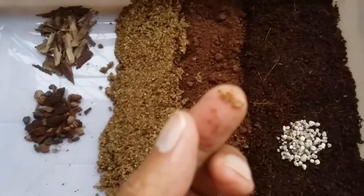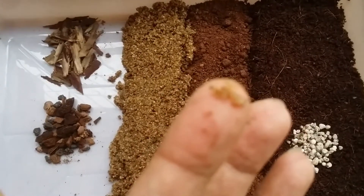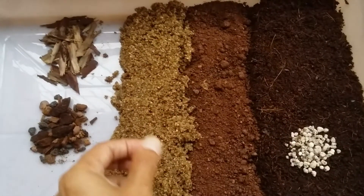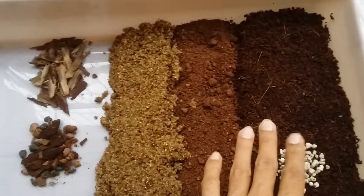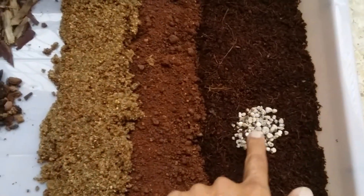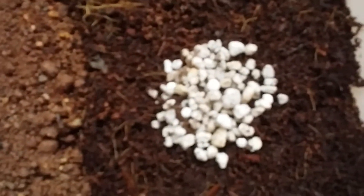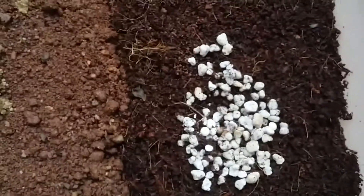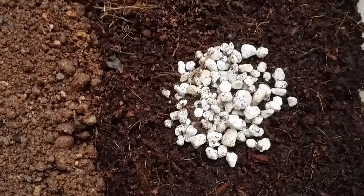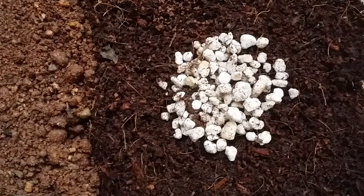I personally prefer aquarium sand because it has slightly larger granules compared to river sand. If you don't have aquarium sand, river sand works fine too. I've only taken a little bit of perlite because I didn't have much due to lockdown. Since I already have aquarium sand with larger granules to keep the soil airy, it's not a big issue. If you don't have aquarium sand, you can use two parts of perlite to make your soil more airy and light.